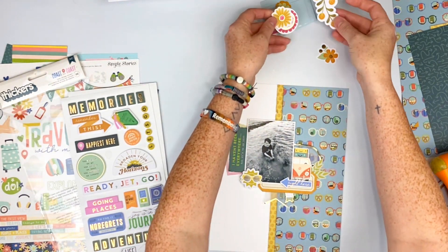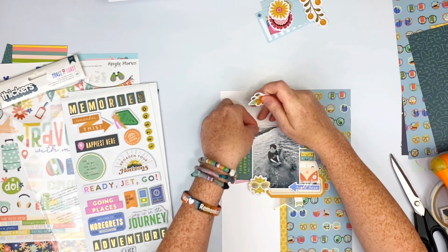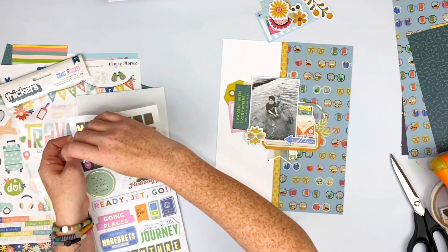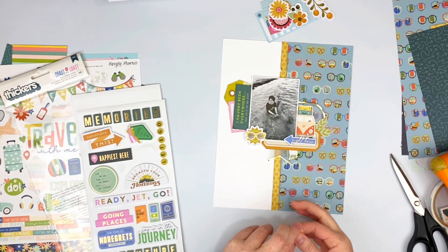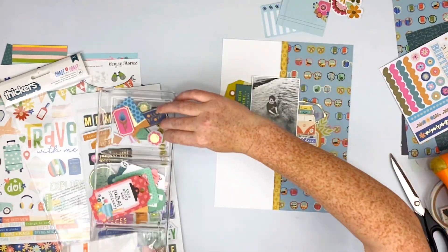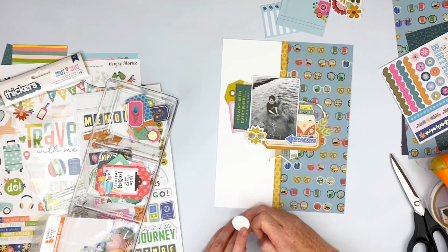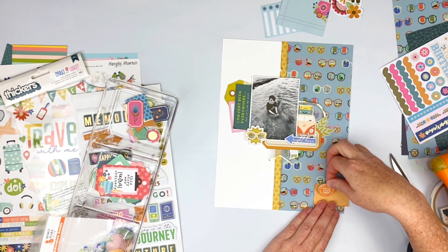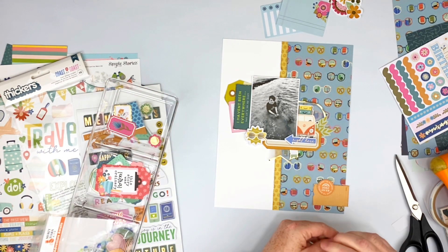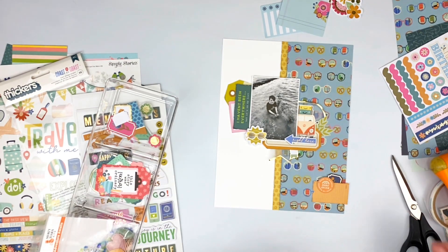I'm just roughing up the edges like I always do, and again going back and trying to use florals. Yeah, they don't stay — I think I use one flower on this layout. I kept trying to use more and more of those stickers; I love those stickers, but they just weren't working for what I wanted. I found more of this orange, and I know I'm using another orange piece on top of it — they are a little different — but I was like, okay, this is how it's going and I'm going to make it work. And I do.